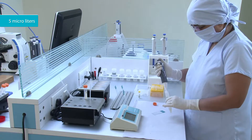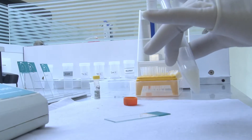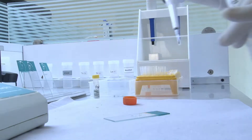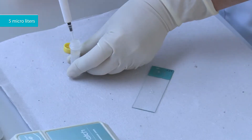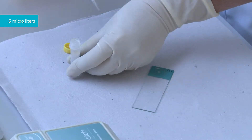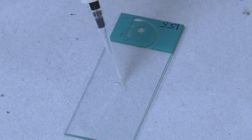Take 5 microliters of liquefied semen and place on the slide. Add 5 microliters of latex particles coated with the anti-human immunoglobulin A antibody on the slide.